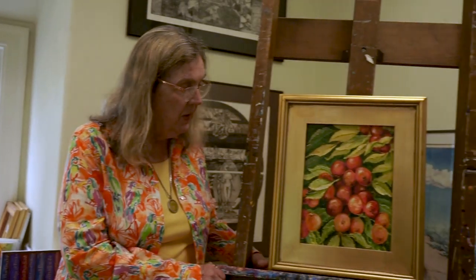Oil is also a very forgiving media — much more so than acrylic. One, it doesn't dry so quickly; slow drying. Two, you can mix all kinds of colors together very easily, much more easily than you can with acrylic paint. And three, you can paint over the top — you can do glazing. And it gives you, four, a very rich kind of look. So we're going to look at a painting that I did a number of years ago.